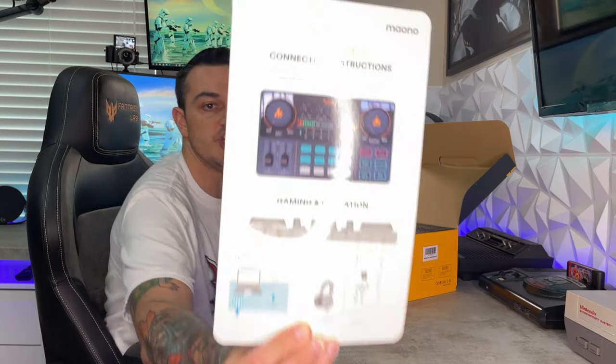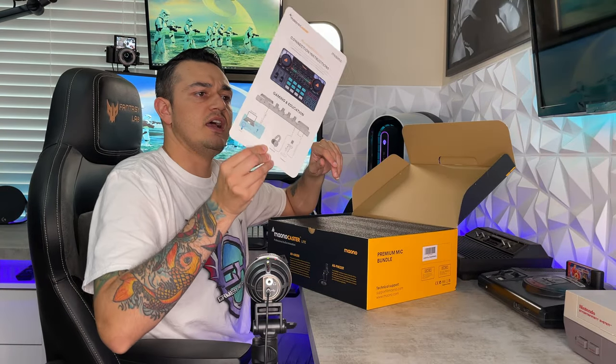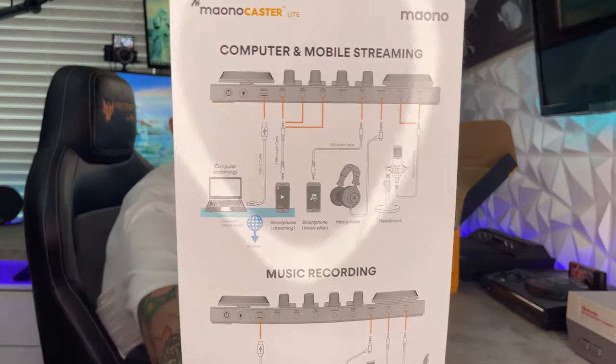Then you have a customer service card — if you have any issues with the product you can reach out to customer service, or if you're happy you can leave a positive review. And there's a little cheat sheet card that shows you how to connect different devices to the mixer, which is very nice.